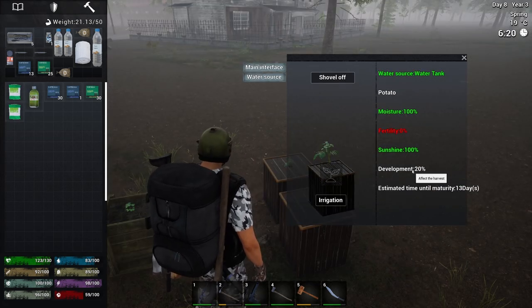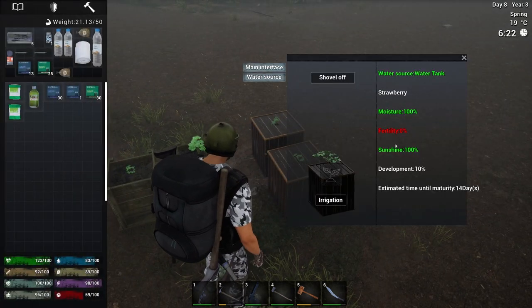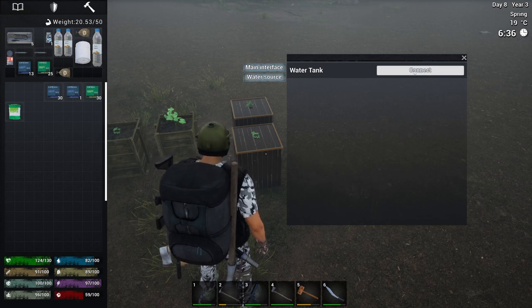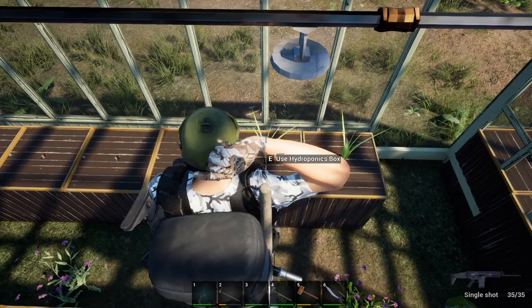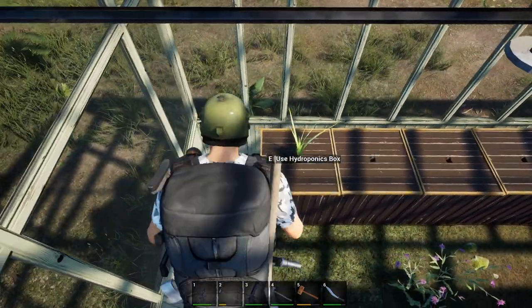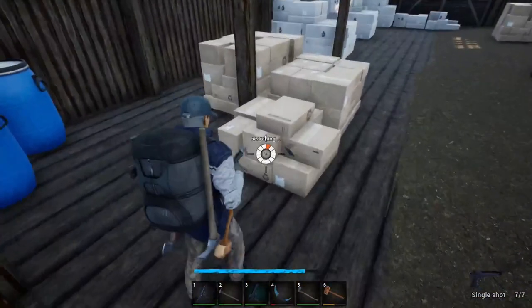People say great investment comes with great benefit, but I don't really see a lot more benefit from the hydroponic box except that you can connect it to water storage for automatic irrigation. In my opinion, the hydro box is more efficient because I don't have to remind myself to water the crops while I'm busy taking stuff from other people's houses.